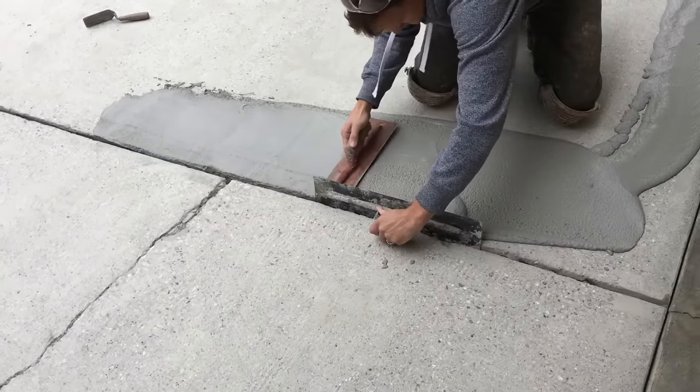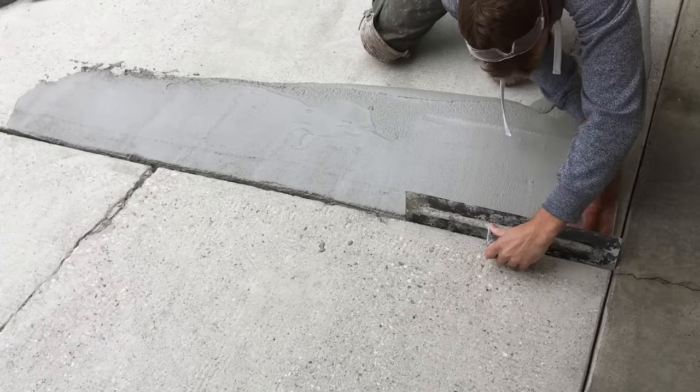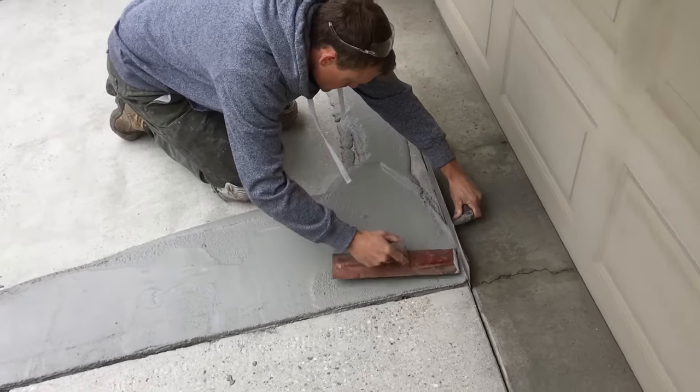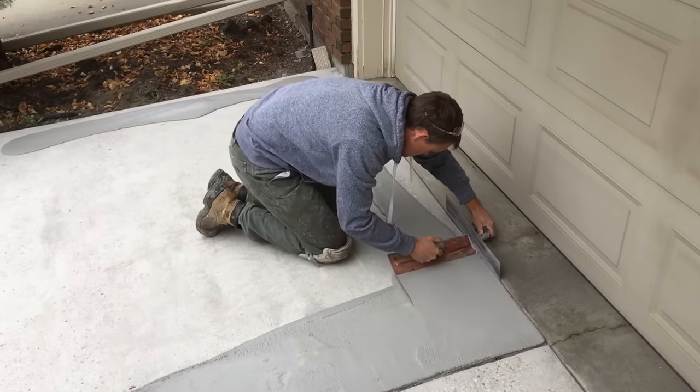We've made a full bag of the TF Structural for this mix that you're seeing here, at a ratio of about three and a half litres of the Part B to one full bag of the Structural. Now you definitely don't have to mix up the Structural in full bags.